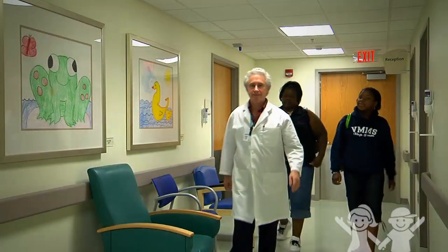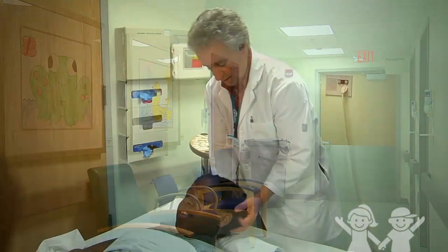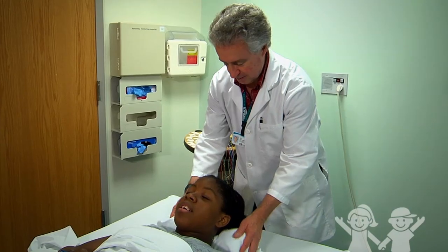The setup takes about 2 hours. Running the actual EEG takes about 20 to 40 minutes. These tests are painless. There are no shots or needles.